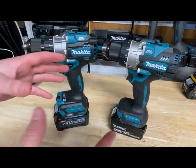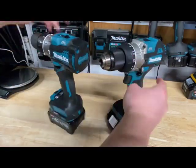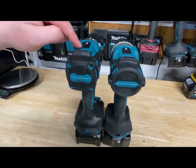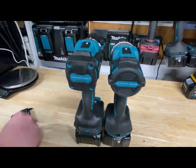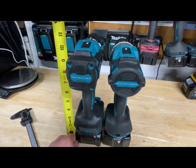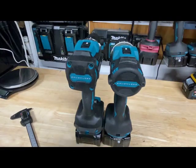My first concern when going to XGT was whether a drill in that line is going to be a lot bigger — that was one of my biggest concerns. Using the XGT drill, it doesn't really feel that much bigger in any way. If anything, the head is actually a little bit more compact than the LXT one. One thing that makes it a little strange is that it's actually a little bit taller as well. Looking at height, the XGT is just under 11 inches — maybe 10 and 5/8 inches in height — while the LXT one is maybe 10 and a quarter. So we're talking just a small difference there.